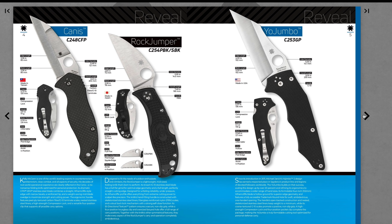The Yojumbo — a full 4-inch size Yojumbo. Now that I might be able to get behind. I've never tried a Yojumbo yet, I've meant to, but that kind of floats my boat. Cool.